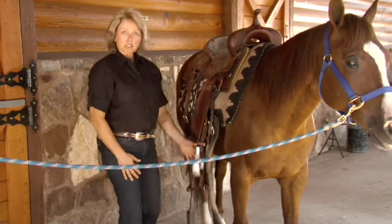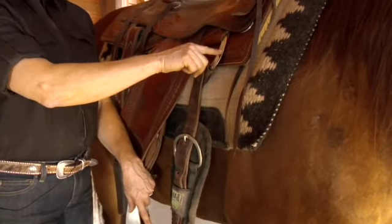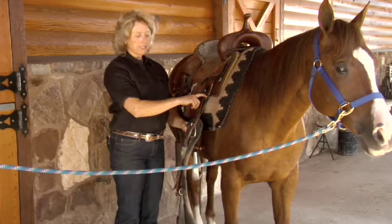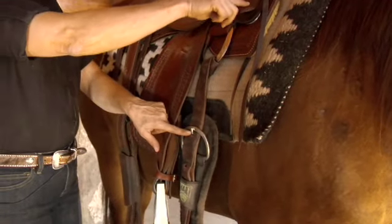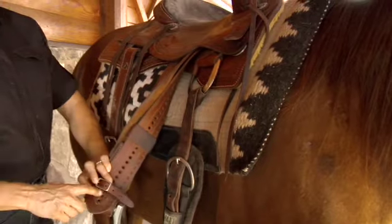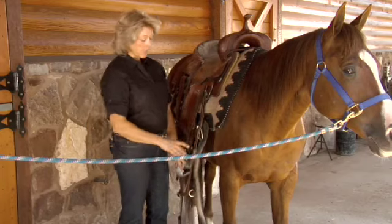I make sure that my girth is in fact fastened from a metal piece to a metal piece. That may seem very sensible, but I've seen instances where people have fastened this to a girth to a stirrup strap. You can imagine that that wouldn't make this a very safe ride.